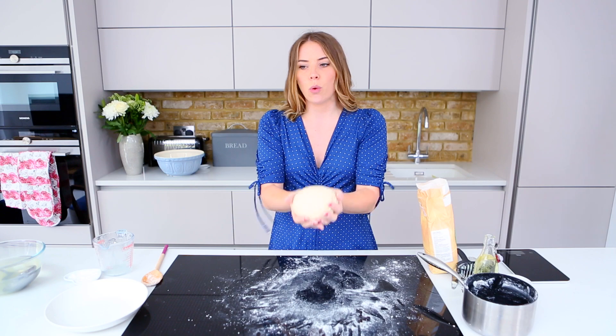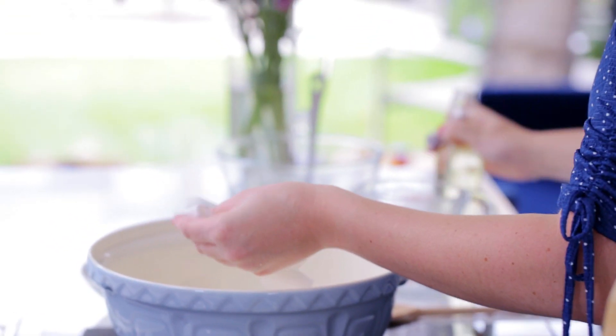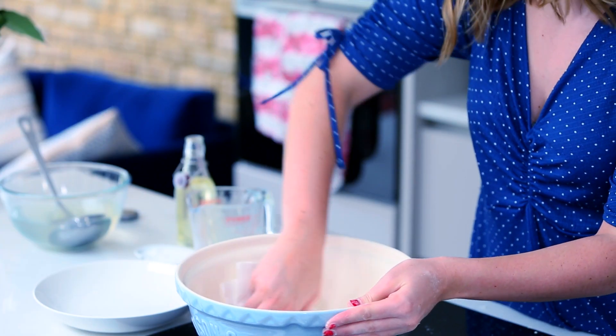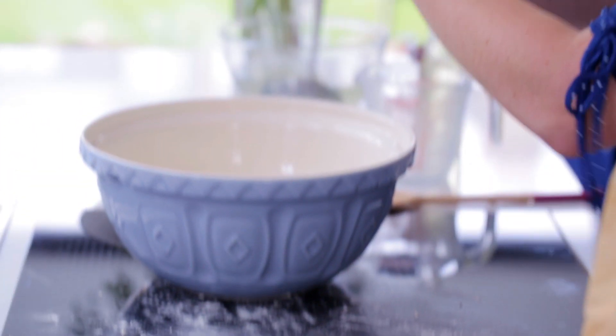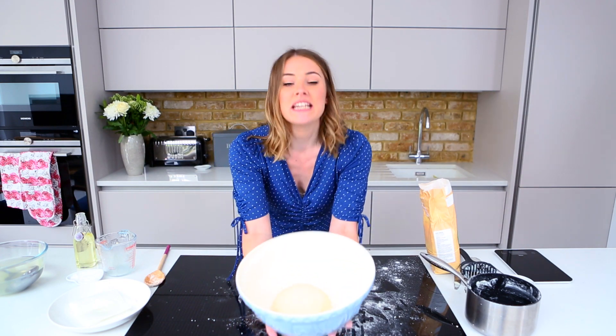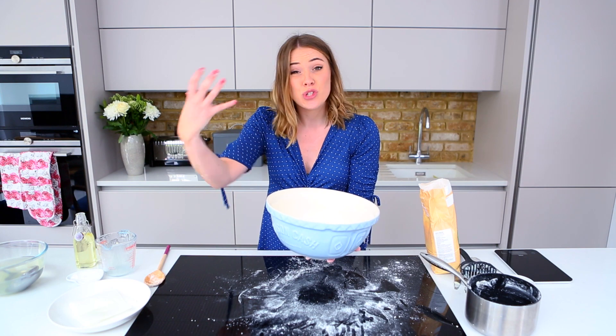Now this is going to go into an oiled bowl — you want a big bowl for this. Oil up the bowl; this will stop our mixture from sticking. Pop your dough into the middle and leave it for at least an hour — you basically want it to rise and almost double in size. Cover it with a bit of cling film, put it somewhere nice and warm, and we'll come back to this shortly.